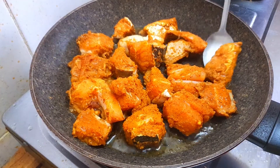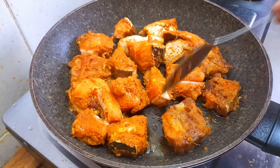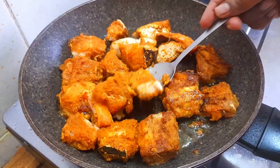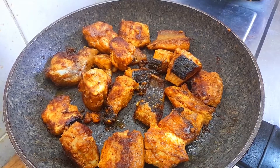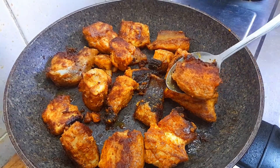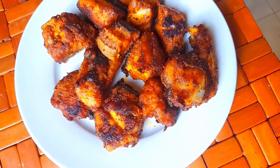Let's put the main ingredients into the pot. Then we prepare the ingredients for the heat. Now we have to fry the meat. Let's fry the meat and make it very good. It's very good and has a great taste.